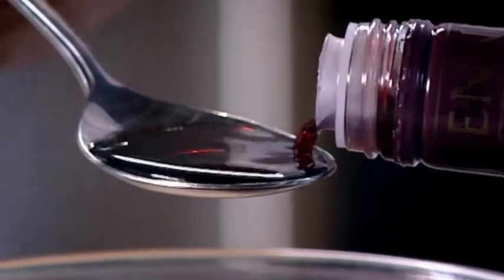Gently cook blackcurrants with sugar and a little water until soft. Press through a sieve to make a smooth puree. Stir in a few tablespoons of blackcurrant liqueur and put to one side.